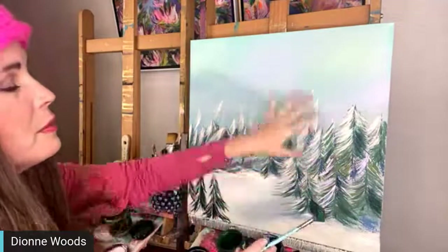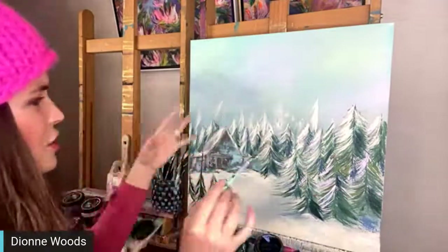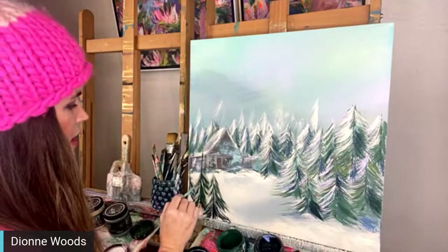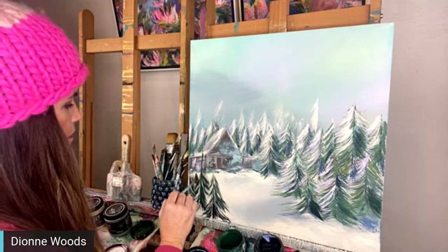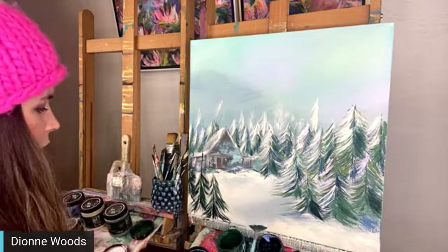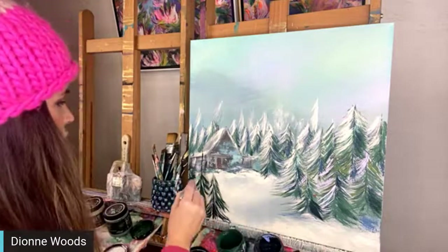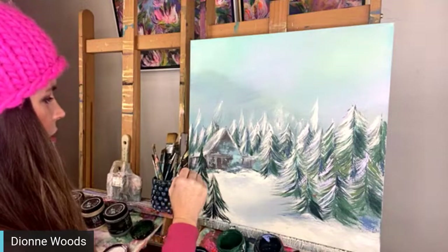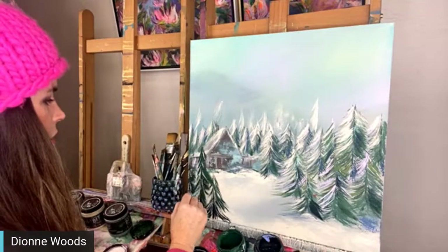Today I'm actually gifting this painting away because I thought, well, this would be fun - why not? We're continuing our Spread Love Challenge that we've been doing. I have to paint over a little bit of the house I think. Someone mentioned a fence, which is what I was going to do - I thought I might put a little fence going here with a little gate.